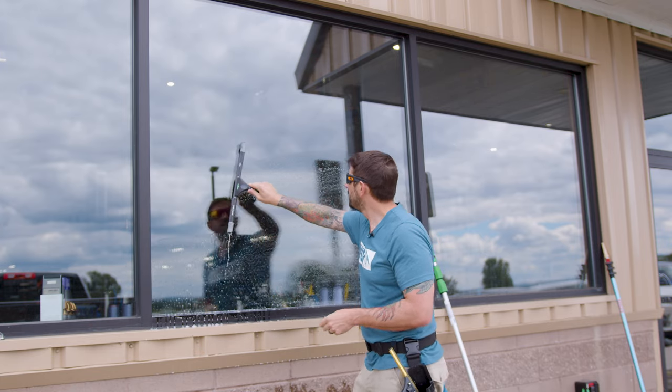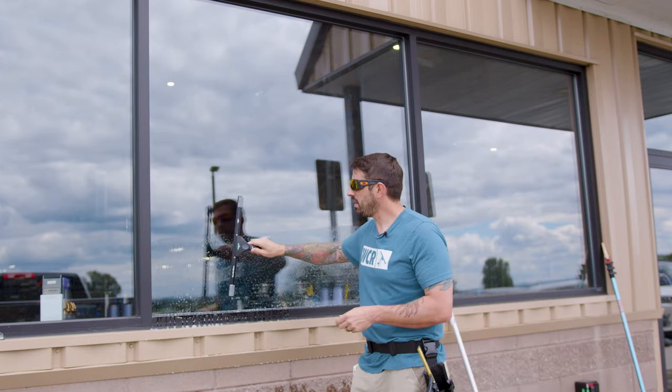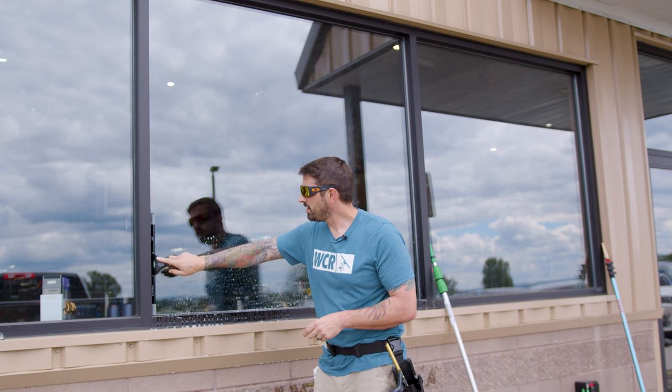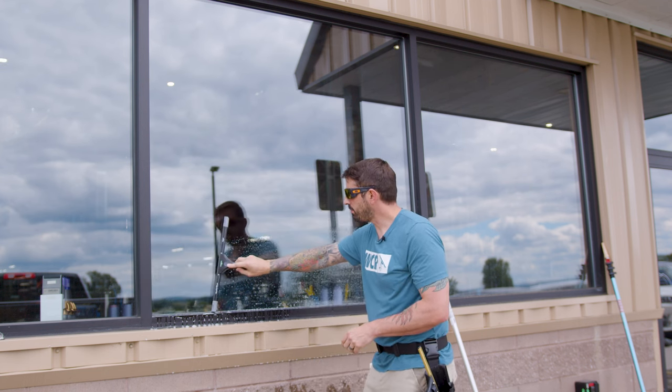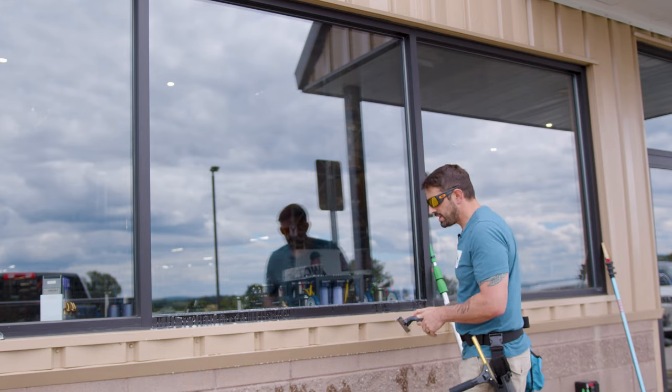You can do straight pulls with hardly any bleeding and not much pressure. You'll notice my knuckles aren't white from having too tight of a grip at all. Easy peasy.